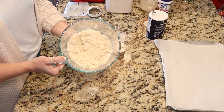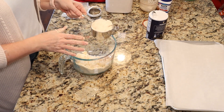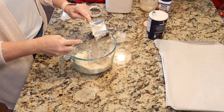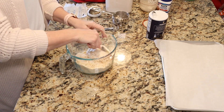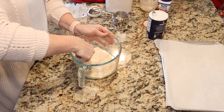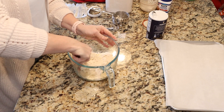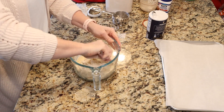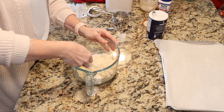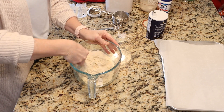Once you get your butter incorporated into nice coarse crumbs, we are going to add one cup of unfed sourdough starter, or your discard, and we're going to stir that in. If it seems too dry, you can add a tablespoon at a time of milk to get it wetter. We just want to incorporate that together gently — we don't want to do too much mixing, because then they can become tough. So just gently mix them together.